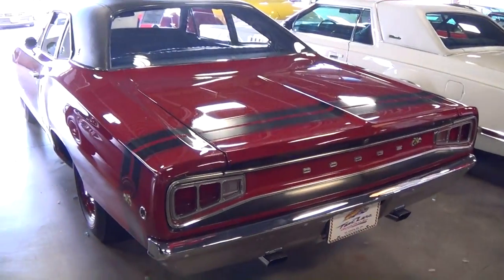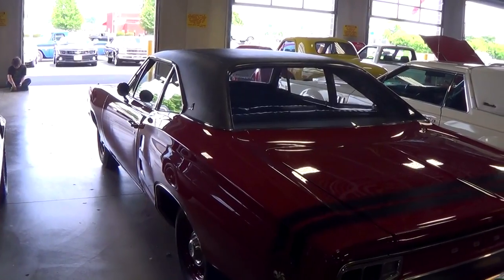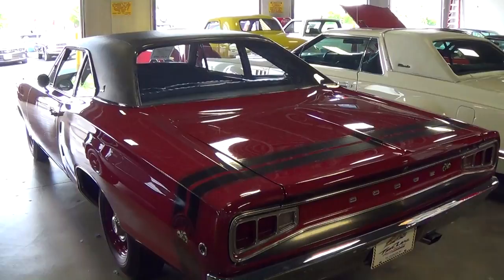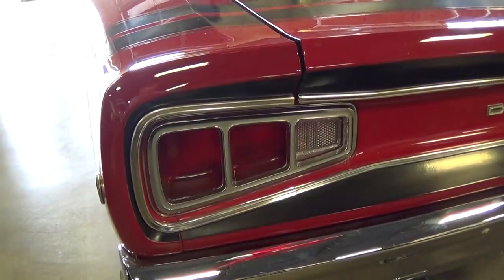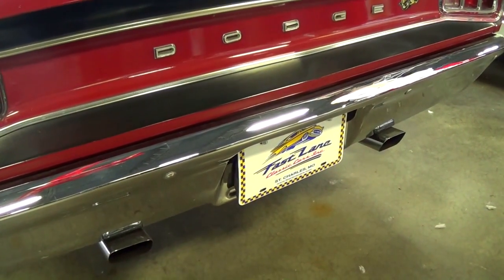Just a really impressive looking car. You know it has the same shape as the Charger from the time, so you can see that kind of Coke bottle shape where it bows out at the fenders. I've always liked the tail lights on these cars — pretty cool.